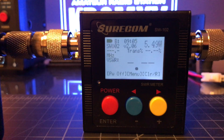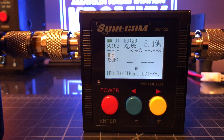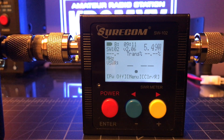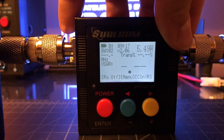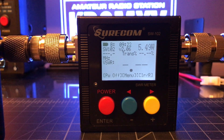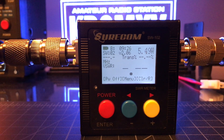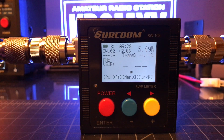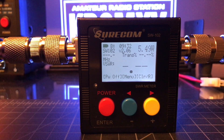I picked up a Shurcom SW102 SWR and power meter — 50 bucks on Amazon, I'll put a link in the description. I'm testing it with my Anytone 868, with a dummy load on one side, on the national VHF frequency. The radio was set for high power. You'll see the wattage in the upper right corner, the SWR in the middle, and the megahertz I'm transmitting on.